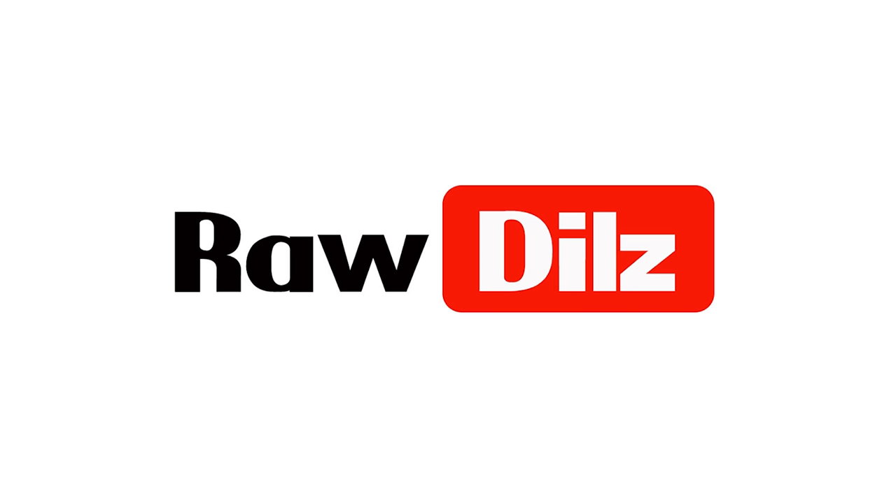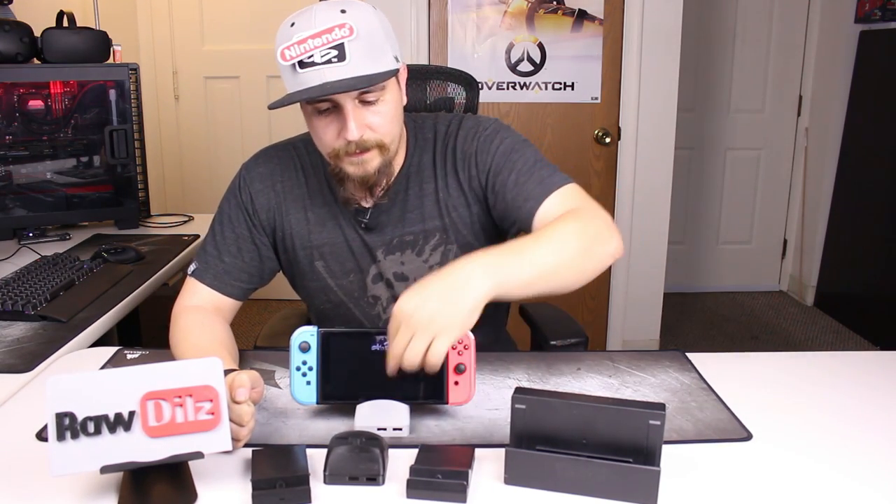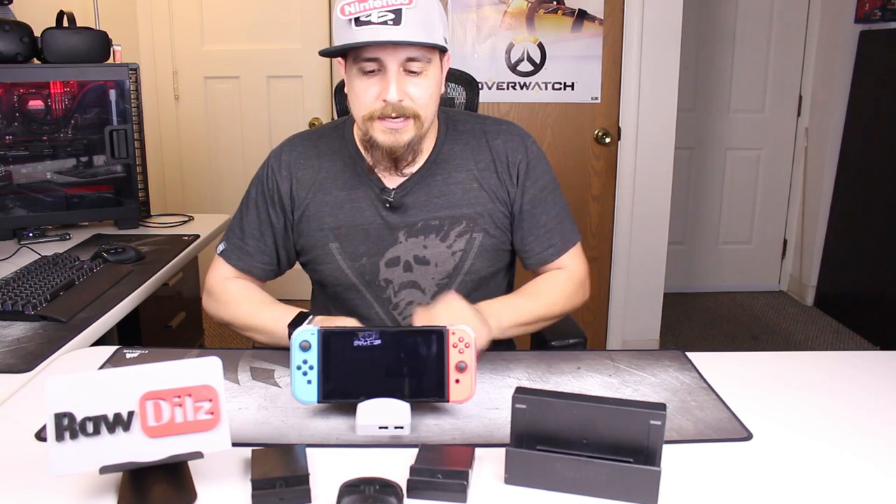Today I want to talk about modified Switch docks. I have a few of them here — these are the top ones I've seen so far. There are a few more out there but they're not really worth getting into. These are the top four docks I've seen, and as you can see I actually have five — two of them are exactly the same, one printed in black and one in gray. This one here is my favorite dock, the one the Switch is actually mounted in. We'll save that one for last.